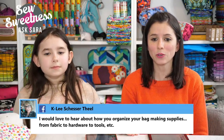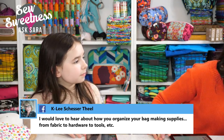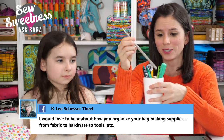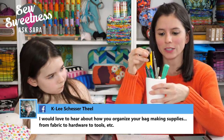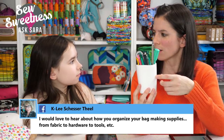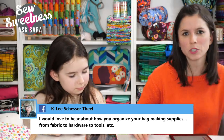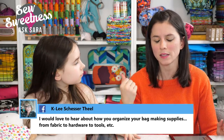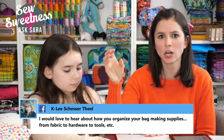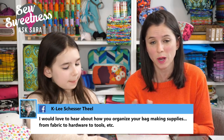Kaylee asks how I organize my bag-making supplies. For tools, I have three small containers with sewing tools like my turning tool and rotary cutter — I think I got them from Target in the bathroom/home goods section. For hardware, I purchased a small plastic wall-mount unit with little drawers from the hardware store — probably less than twenty dollars — and I've labeled all the drawers so each type of hardware has its own drawer.